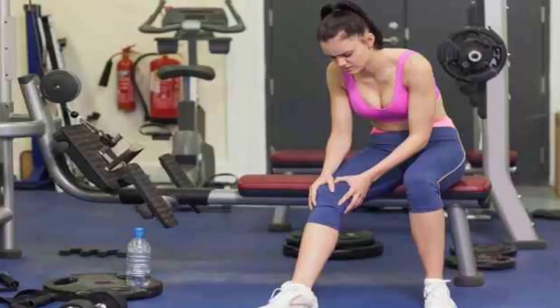Do consider acupuncture. This form of traditional Chinese medicine, which involves inserting fine needles at certain points on the body, is widely used to relieve many types of pain and may help knee pain.